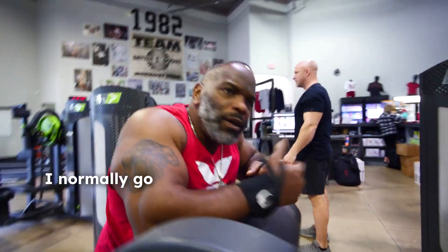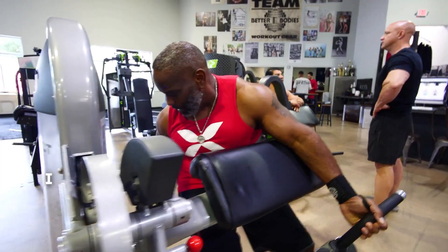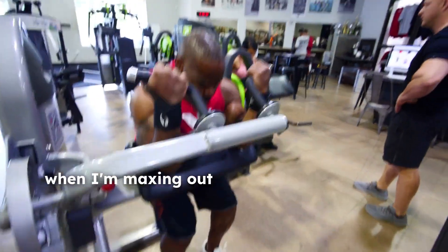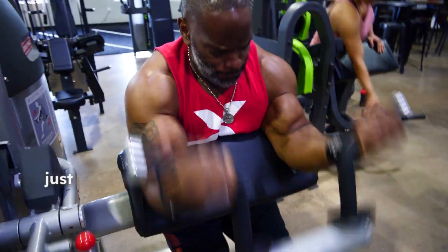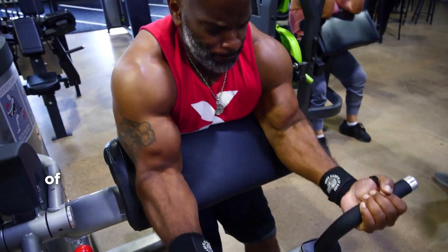I normally go four sets, 15 reps. The first set is a warm-up set — really light, 15 reps — then three work sets of 15 reps. I max out the reps. Not necessary to go heavy when I'm maxing out the sets and reps, just so I can push more blood in there for conditioning, but also a little bit of muscle building as well.